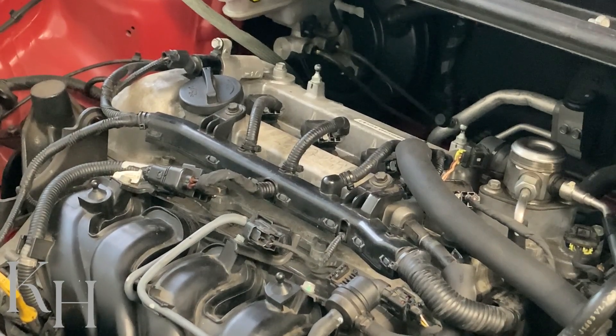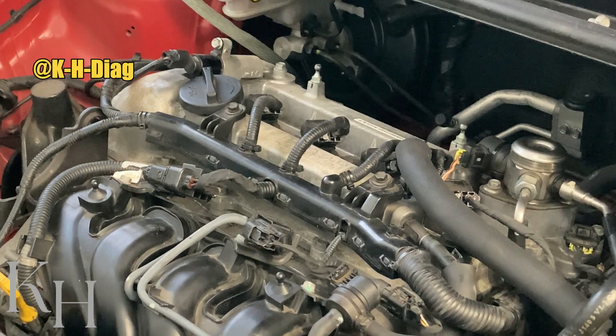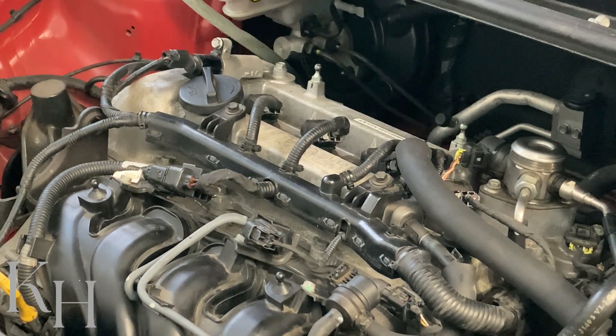Hey everyone, welcome back. In this video I'm going to explain how to test the ignition coils on this engine. I have coil-on-plugs on this engine with two wires. I'm going to show you how to test the ignition coil itself, how to test the wiring, the power supply, and the control line, and how to find the wires on the wiring diagram and find the pins.